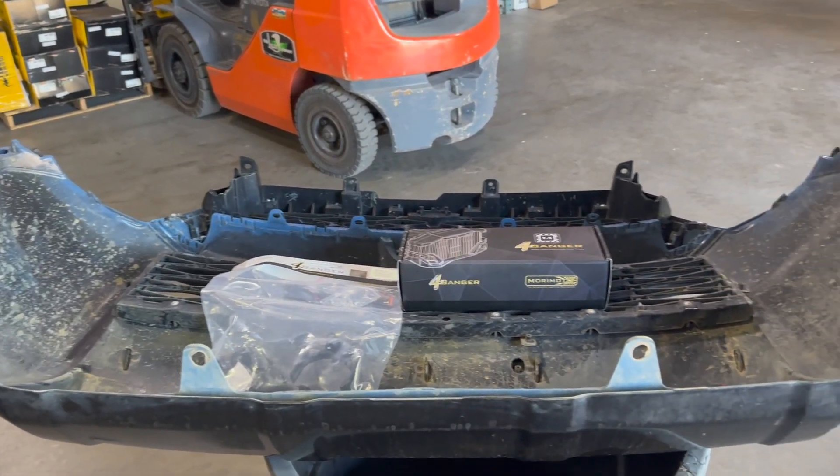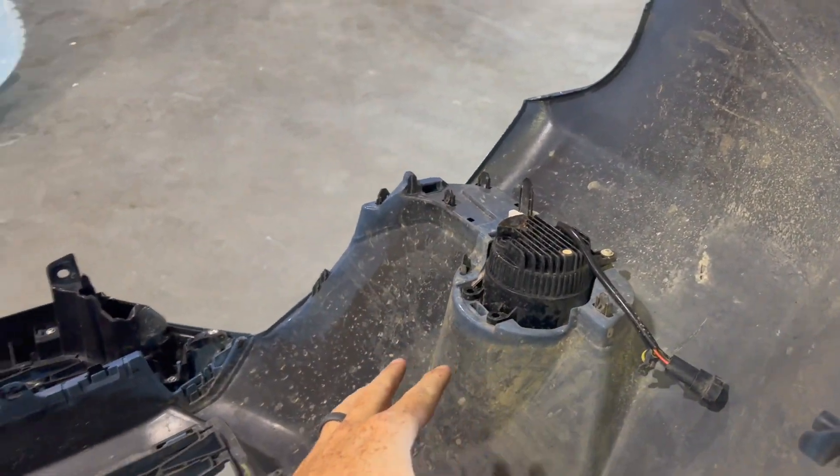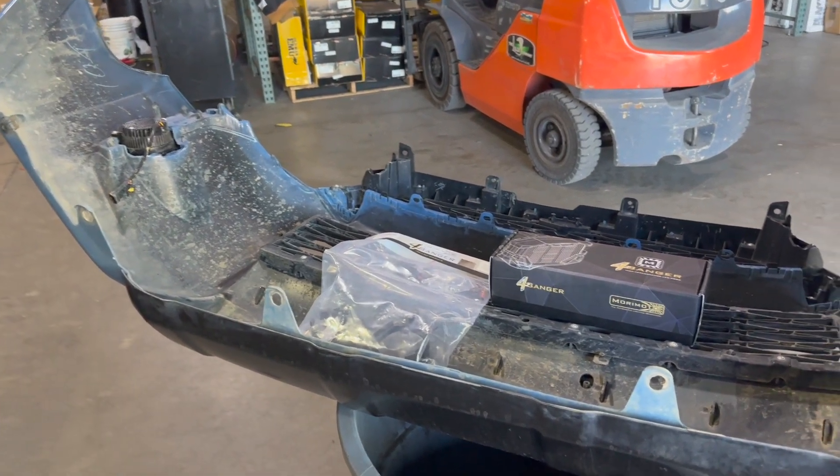The first step is you have to take off your front bumper. You could reach it, but doing brackets and stuff like this, I just like to take the bumper off anyway. I will leave that video up in the iCard above on how to take off your front bumper.